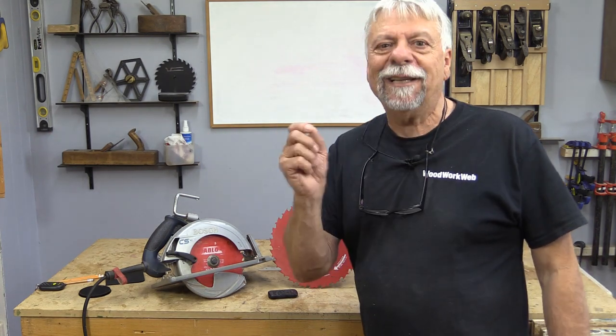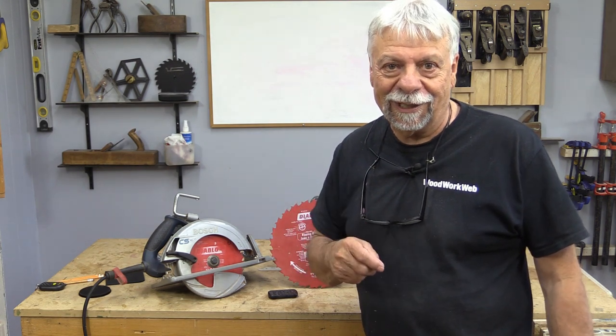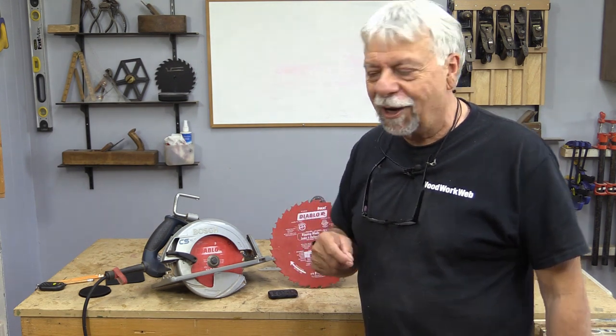Now if you're new to the channel and you enjoy woodworking, I invite you to subscribe, click that little notification bell and then you'll see all the next videos that I release. Let's go over to the table saw.